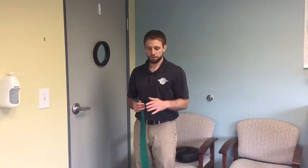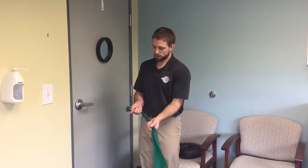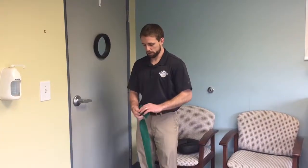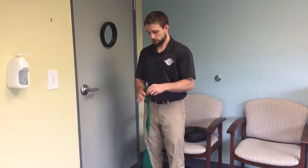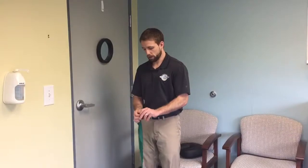This exercise is going to engage the rotator cuff in an isometric posture. I have a thera band, and I'm going to take the end of it and tie a couple of knots in it — maybe two or three easy knots on the end of the band — just so I can get it to stick in my door.